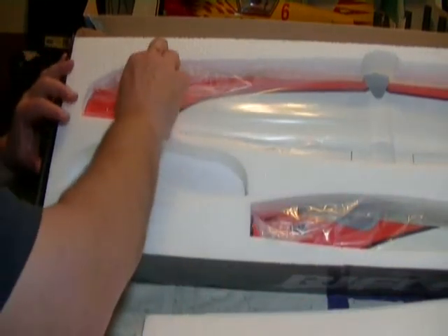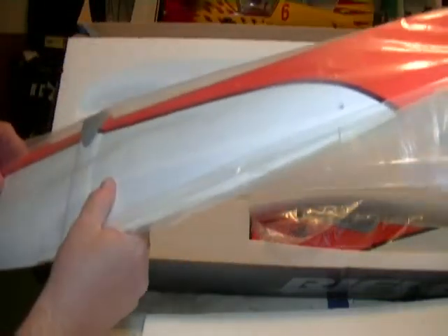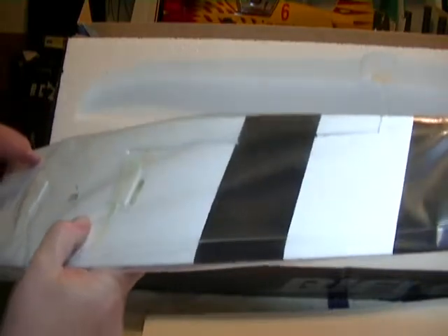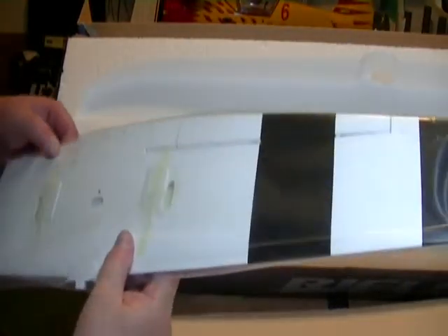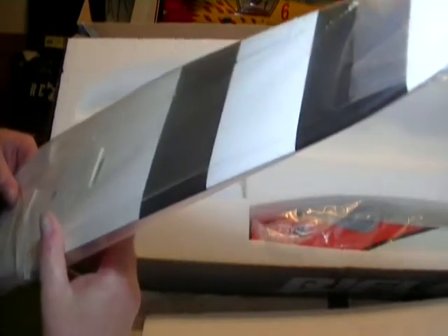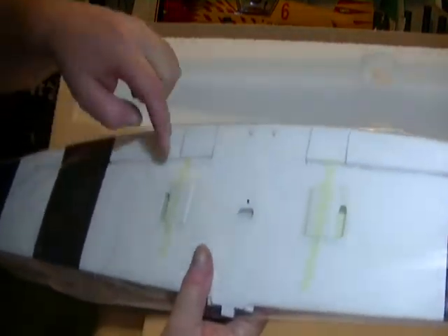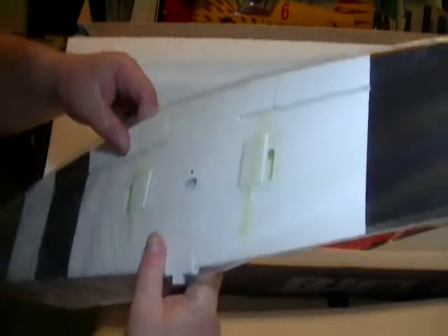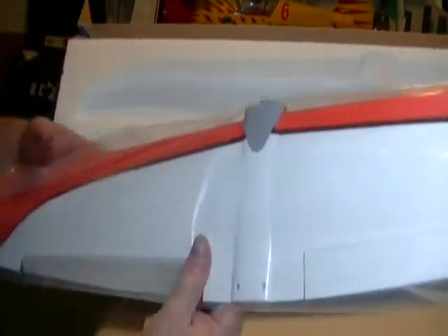The fuselage is fiberglass. Let's see what we've got on the wing — I think the whole thing's fiberglass. I'll be darned, I didn't realize that. That groove cut in the aileron — that's where you glue the control horn in. So anyway, everything's in really good shape.